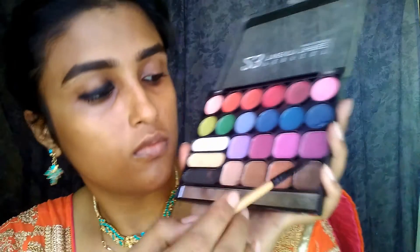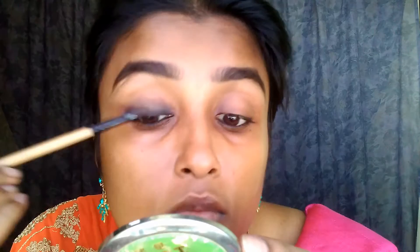Next we're going with the Color Essence eye gel liner to outline the tight line areas near the eyelashes — basically eye lining. Then we're going with a sponge brush for smudging. If you don't have this kind of brush you can use a cotton bud or earbud, or you can also use your fingers for smudging.